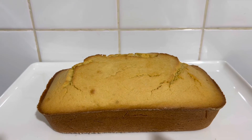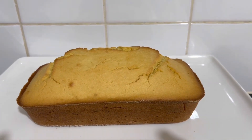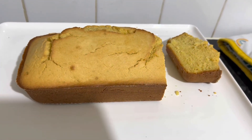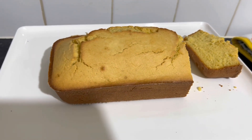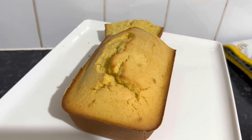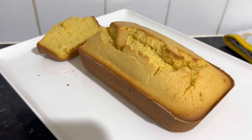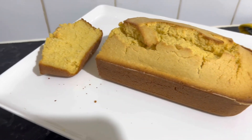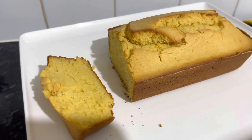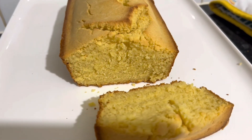There is my cornbread, nice and golden. I'm going to have a slice — I'll show you what it looks like. I've sliced it and you can see a bit of the crumbs there. Look at the texture of it — the texture looks really nice, very soft.